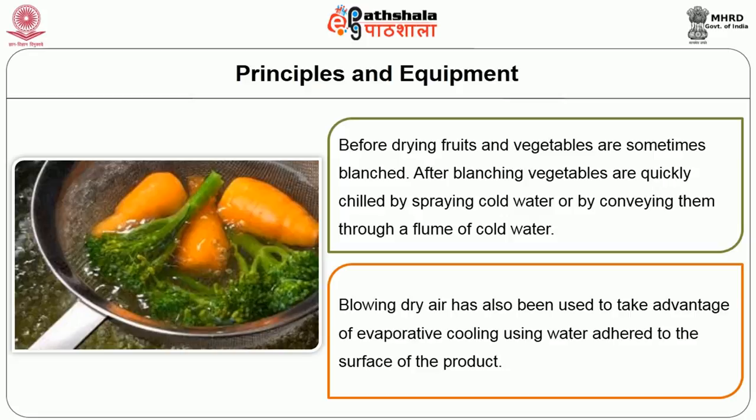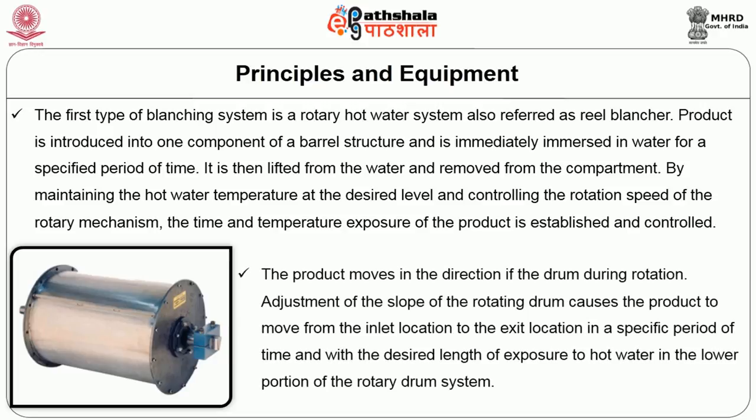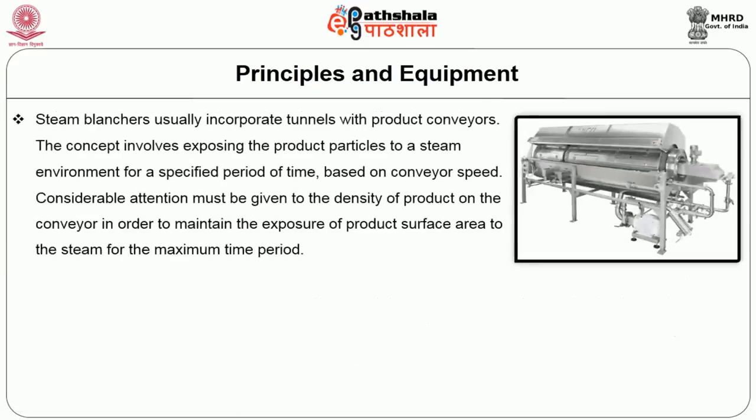The first type of blanching system is the rotary hot water system, also referred to as the reel blancher. The product is introduced into a compartment of a barrel structure and is immediately immersed in water for a specified period of time. It is then lifted from the water and removed from the compartment. By maintaining the hot water temperature at the desired level and controlling the rotation speed of the rotary mechanism, the time and temperature exposure of the product is established and controlled. Adjustment of the slope of the rotating drum causes the product to move from the inlet to the exit location in a specific period of time with the desired length of exposure to the hot water in the lower portion of the rotary drum.